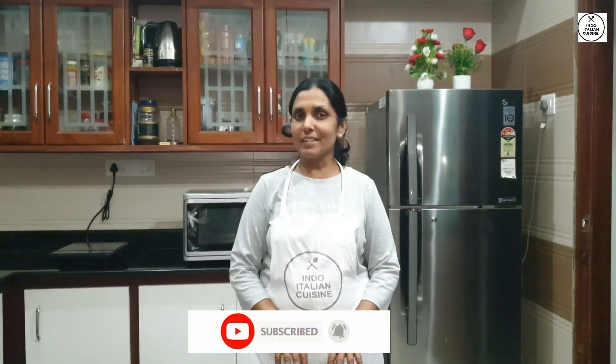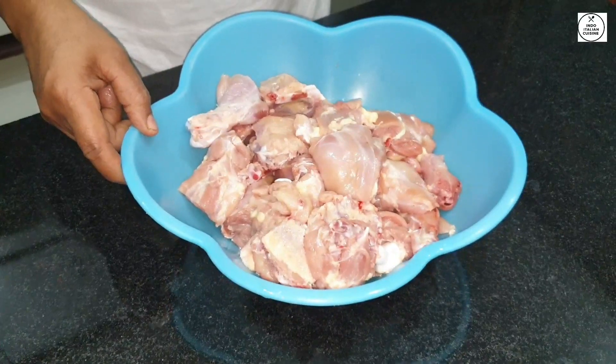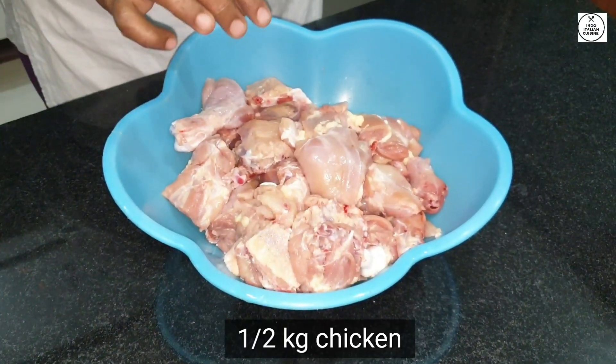Hello friends! Welcome to my channel! Today we are going to eat a special chicken curry. We are ready to eat a chicken.